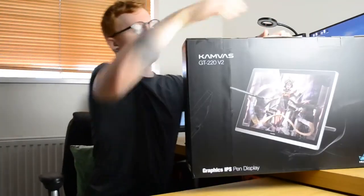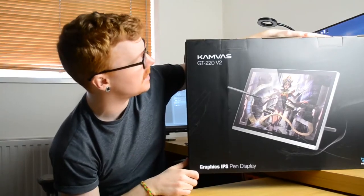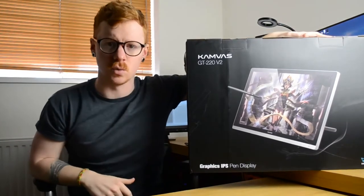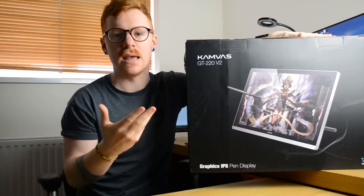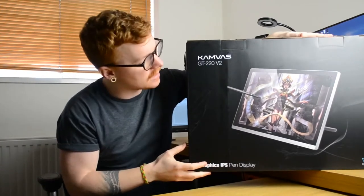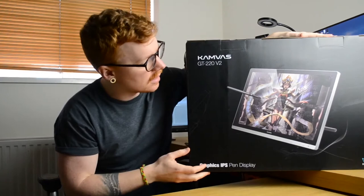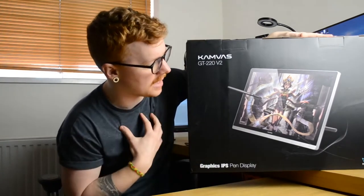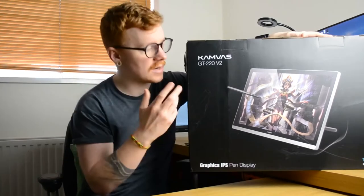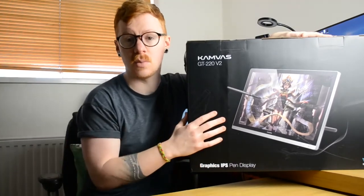Hello, this is my review for the Huion Kamvas GT220 version 2. I've been using this for over a year for things like illustration and animation, and figured this would be a good opportunity to give you an in-depth review of how this has been performing for me over that time. So let's start with the unboxing footage from when I received it.